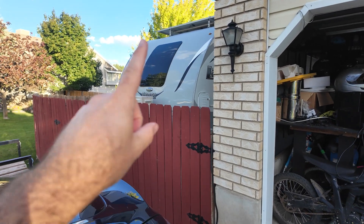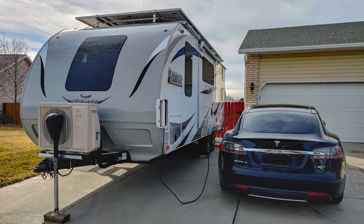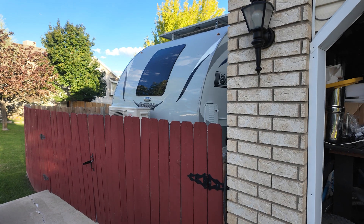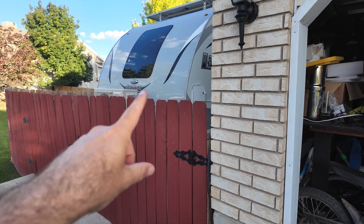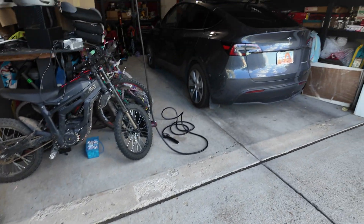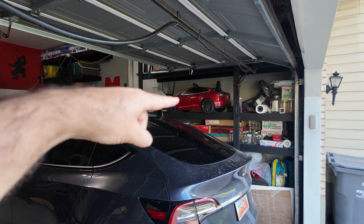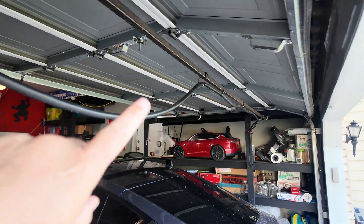My travel trailer has solar panels on the roof which are exclusively charging my Model S right now during the summer. This right here is a mobile connector going around into the travel trailer to an outlet I installed. But there are times coming this winter when the trailer won't be producing enough energy, and I'll need energy coming from the house into the car. My JuiceBox Pro 40 is plugged into the wall of the house with the cable running along a metal bar.